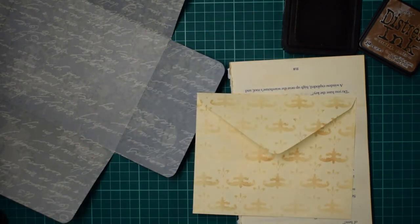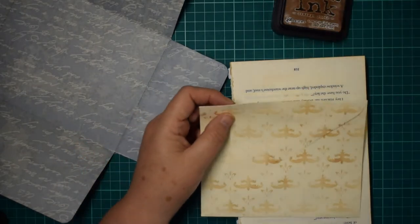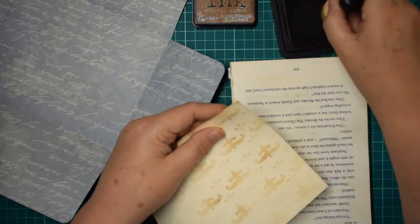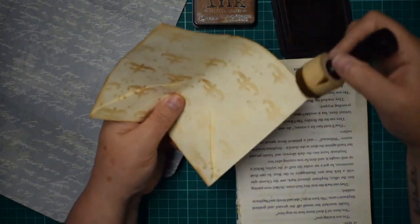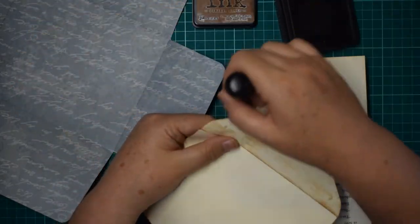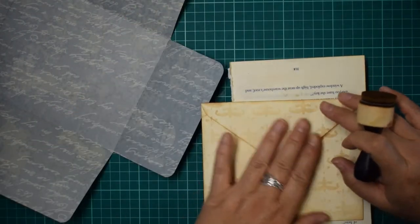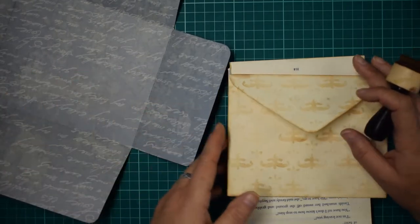Before I cover it, I'm going to distress around the edges. I'm using a cream envelope - you can use any color you want, you could even make your own envelope out of decorative paper. I'm using a cream one because I think it looks better with the distress and with the aging than a plain white one does. I kind of like the cream because it works better with the vintage photo ink.